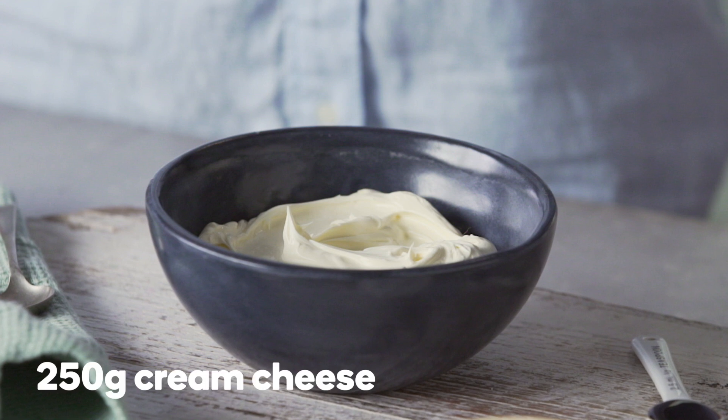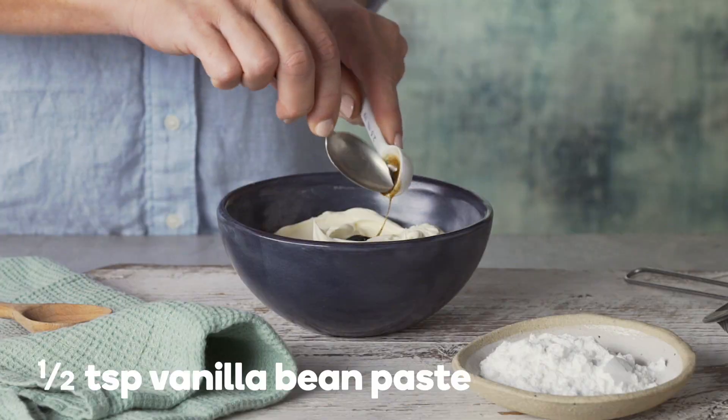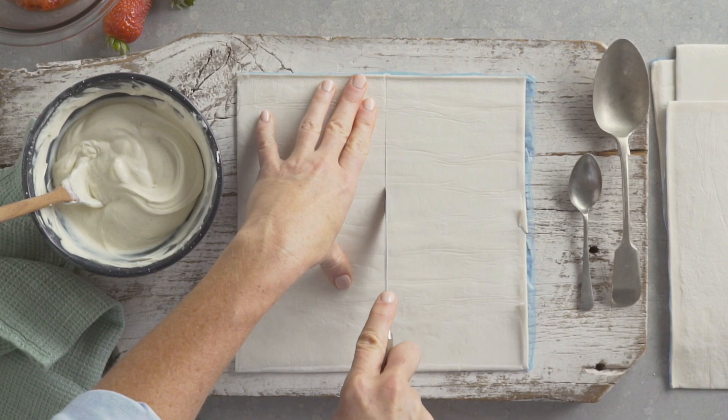In a separate bowl, combine 250 grams of spreadable cream cheese, half a teaspoon of vanilla bean paste and two tablespoons of sifted icing sugar. Halve six sheets of thawed puff pastry.